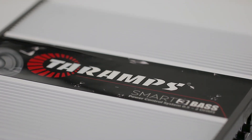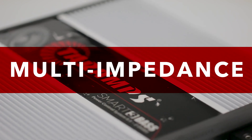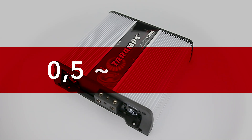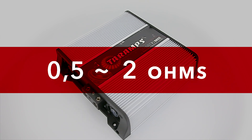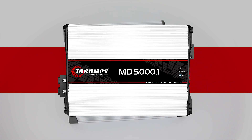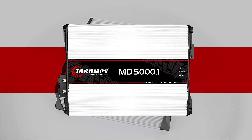Yes, you heard it right. The Smart 3 Bass is a multi-impedance amplifier that delivers 3000W RMS at any impedance between 0.5 to 2 ohms. We can even say that the sound result of this amplifier can reach the result provided by a common 5000W RMS amplifier.